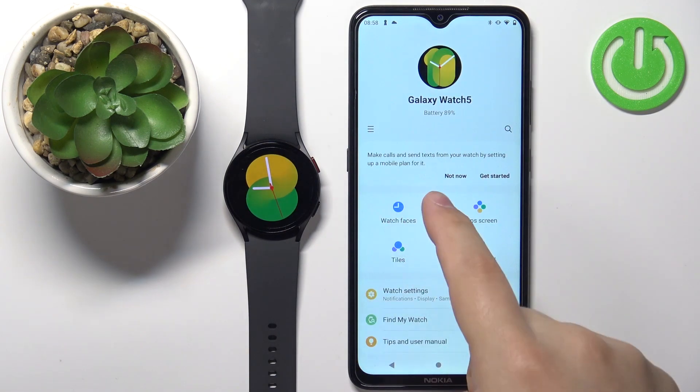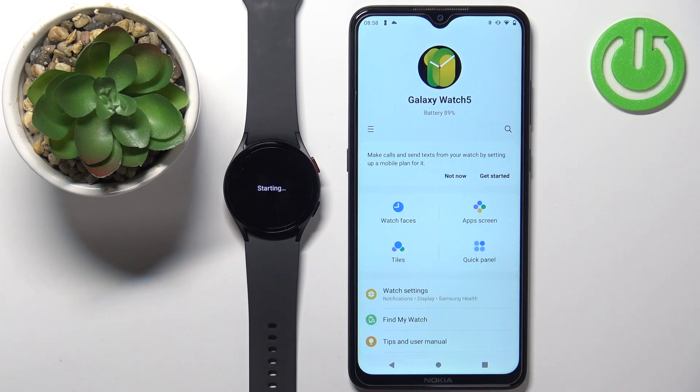Once you see this page in the app and your watch goes to the watch face, it means the devices are paired and your watch is ready to use. Wait a couple of seconds until it's done starting, and once you see this button you can use your watch normally. That's how you pair the Samsung Galaxy Watch 5 with an Android phone. Thank you for watching — if you found this video helpful, please consider subscribing and leaving a like.